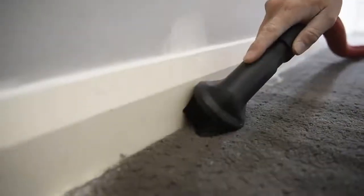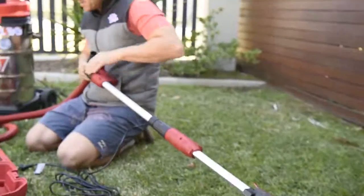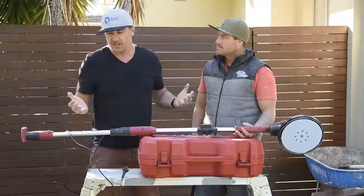You also had some attachments that you could run through with the vac system to clean up the floor and the carpet too, right? Yeah, and a good part about it was it comes with a three metre hose with a further extension of an extra two metres — having a five metre hose is a massive bonus.